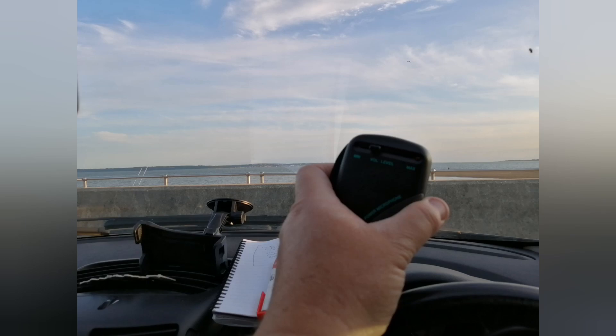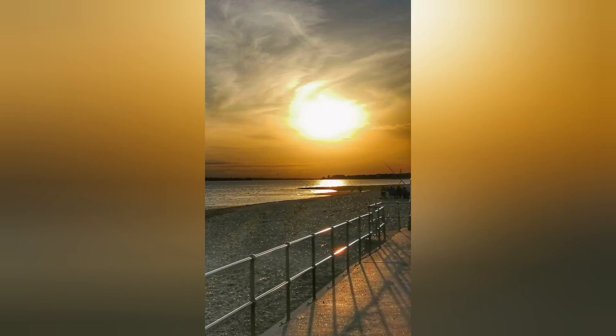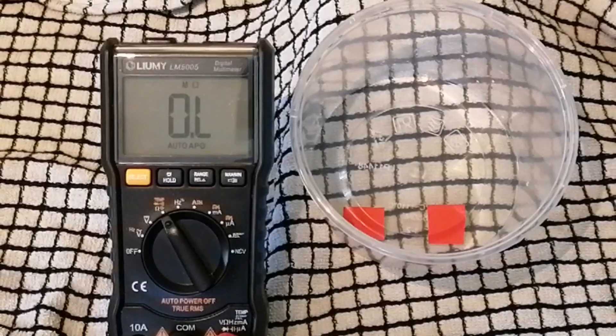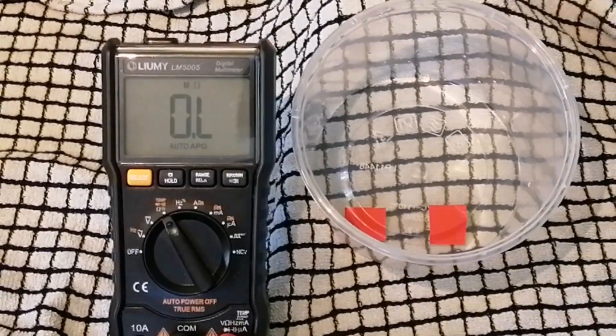I'll show you a small experiment in a minute demonstrating how saltwater is much more conductive and less resistant than freshwater. I'll also show you some maps of all my contacts over land from a home-based delta loop, and then compare that with a map of contacts made whilst operating at the seafront over saltwater. I think you'll find the results are fairly remarkable.